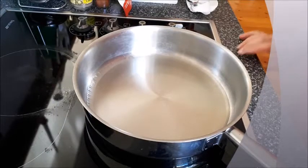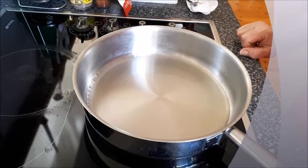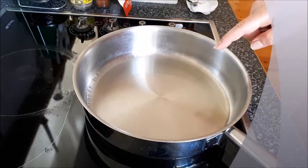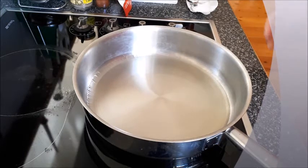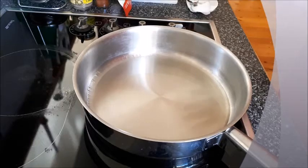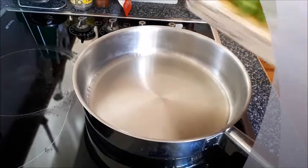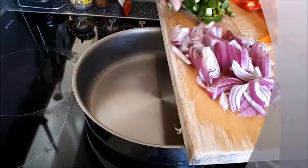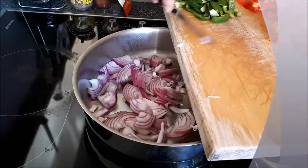We move now to the stove. You need a heavy-based deep frying pan. I put a couple of tablespoons — excuse me, that's Blitz barking, that's the best he can do, whenever I film he's always barking — two tablespoons of light olive oil. You can use extra virgin olive oil or vegetable oil. We'll add the onions first and sauté them.